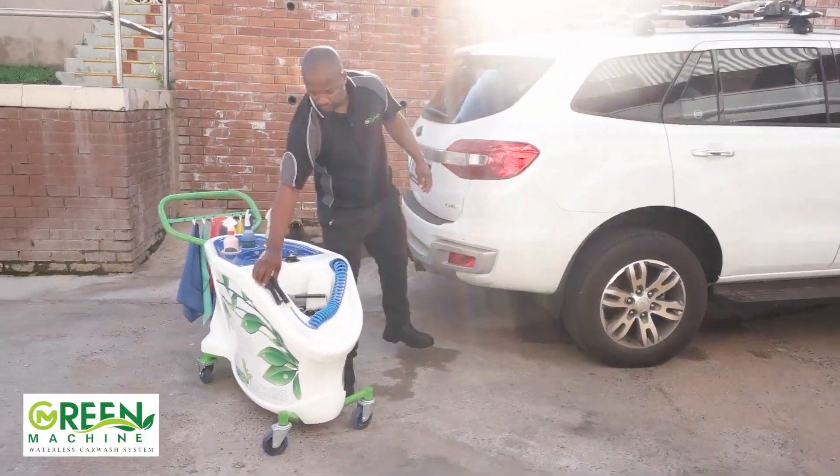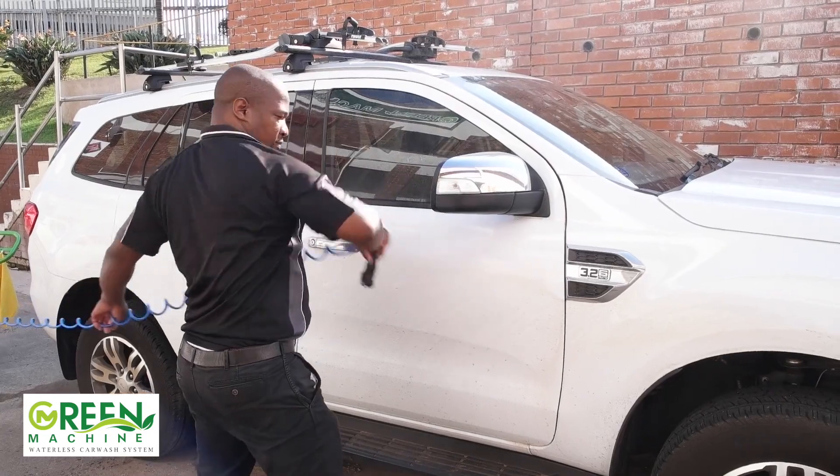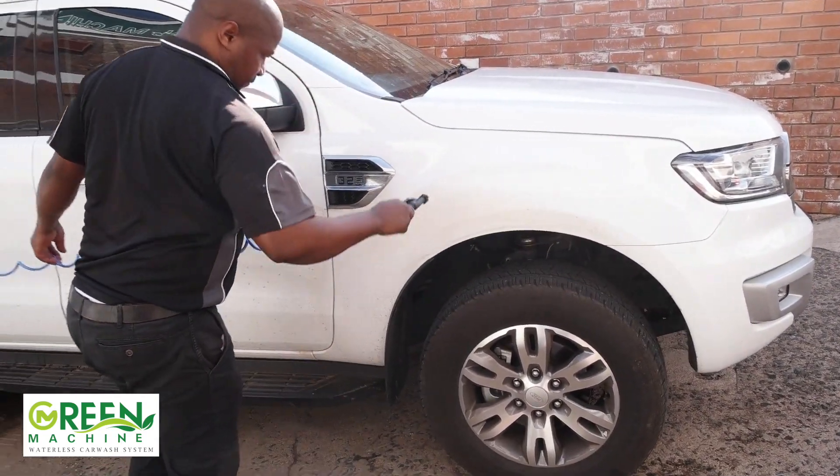Hold the spray gun 25cm away from the car, then spray a thin layer of wax in a straight line across the selected area. Make sure you only do this on the paint — do not do this on the windows.